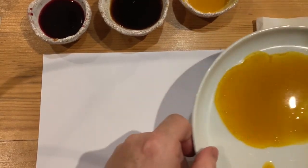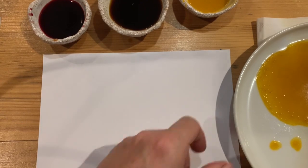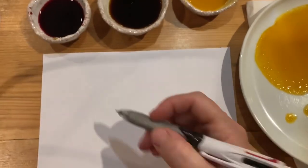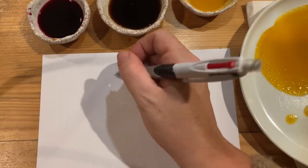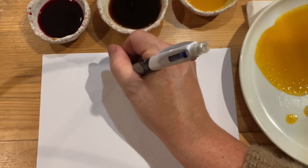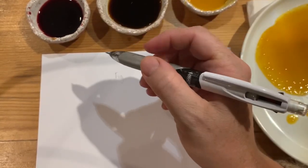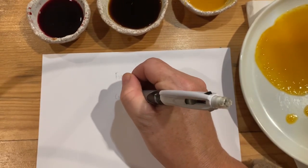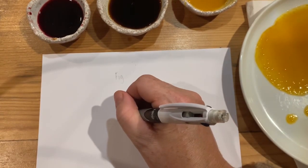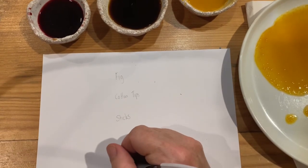I've just changed my ink onto a plate. Now one thing I forgot to say — be careful because turmeric, this is turmeric, could stain — will stain. So this one we're going to use our stamping tools. First off we've got the fig, then we've got cotton tips, then some sticks. Better say this is turmeric — I didn't put that on the last one.